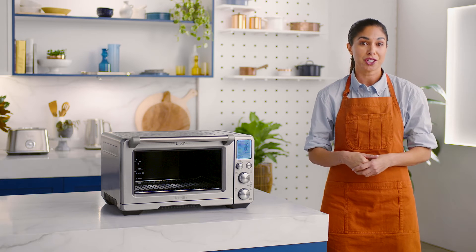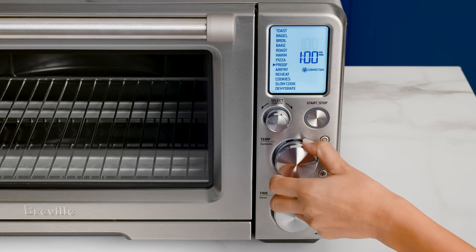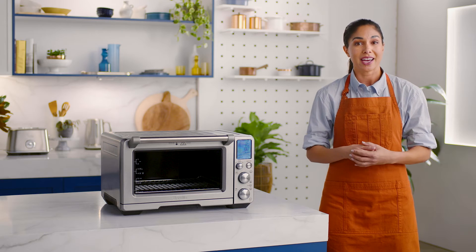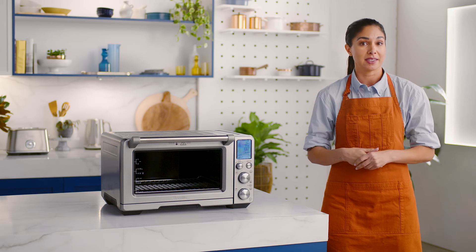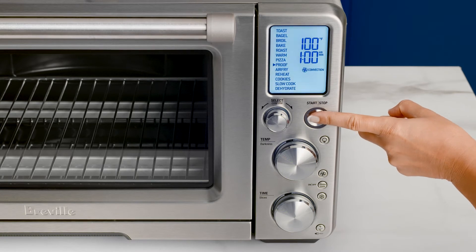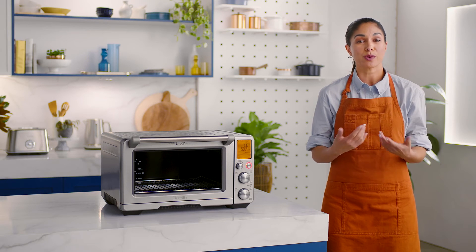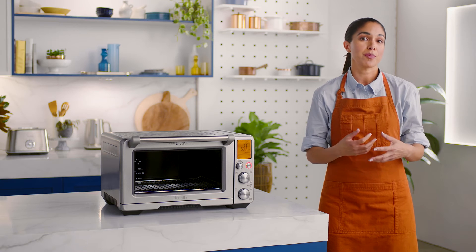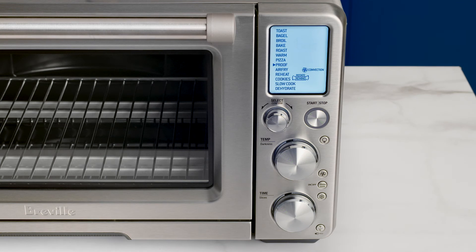To adjust the temperature, turn the temperature dial — it has a max of 100 degrees Fahrenheit. Use the time dial to adjust proofing time. When you hit the start/stop button, you'll activate the proof function and the oven alert will sound as the LCD turns orange. You may also like to engage the rotate remind feature to be reminded to rotate your food for even cooking results. Once the proof cycle is complete, the LCD illuminates white.